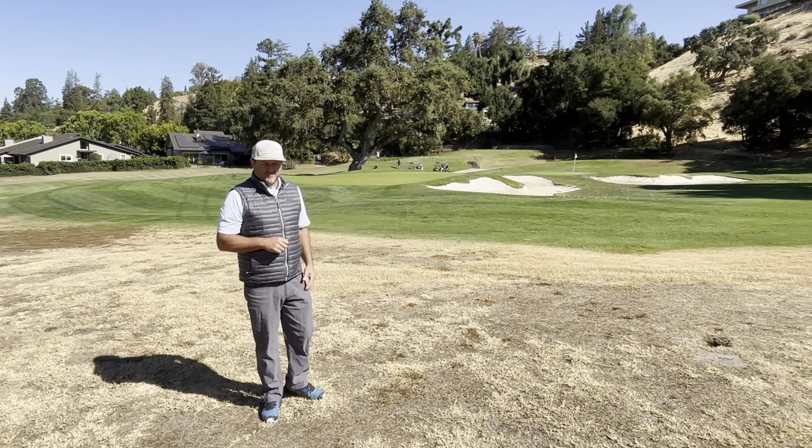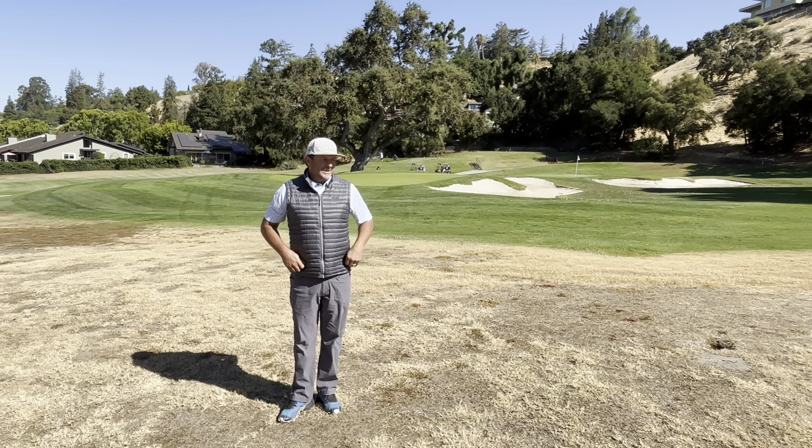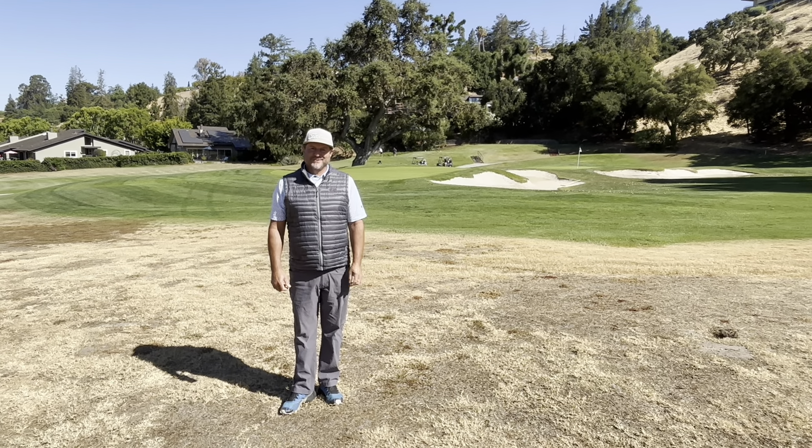You should notice germination pretty quickly. It takes a couple years to be a perfect fescue area, but I'm excited to see how it works out this winter. Thank you.